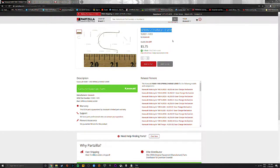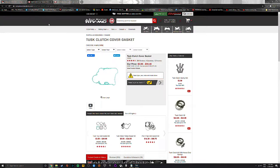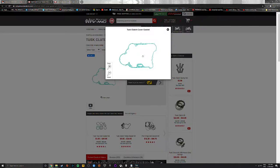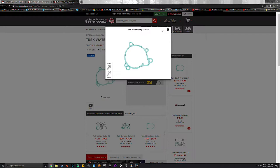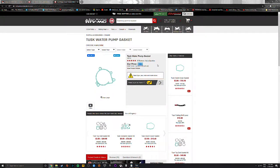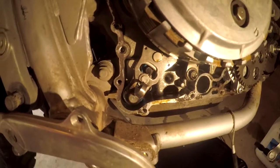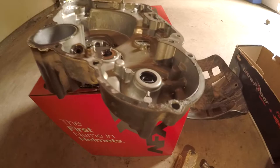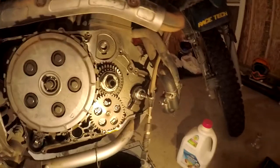I jumped online and found a gear change spring from Partzilla for about five bucks plus delivery. I also got a water pump gasket and clutch cover gasket from Rocky Mountain ATV for really cheap. Turns out I didn't need the clutch cover gasket but I ordered it just in case. I've replaced the gear selector spring - it's like a five dollar part.